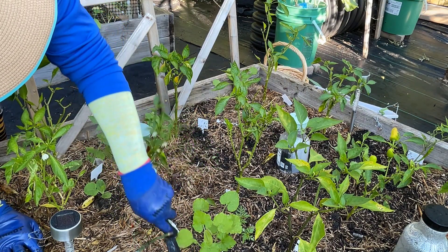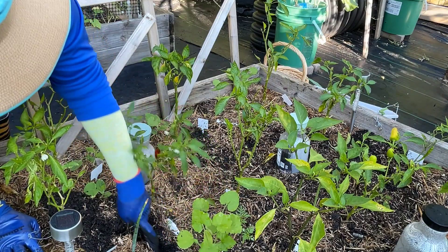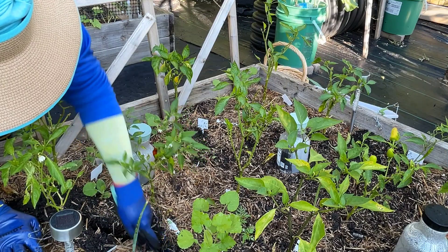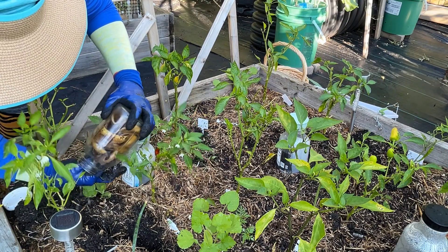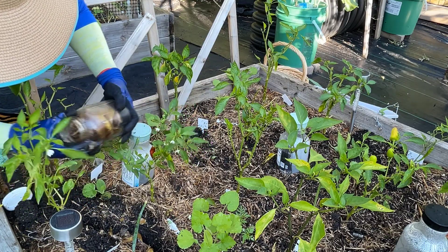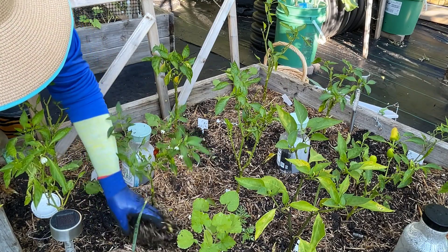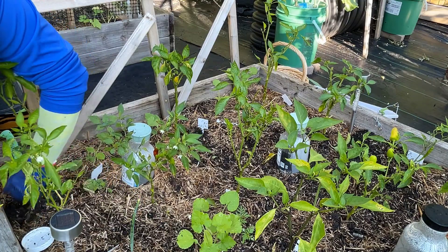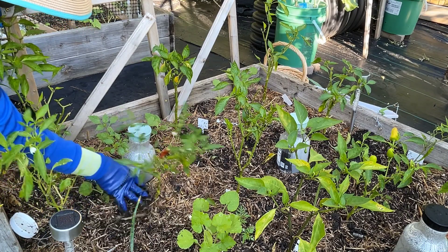I'm going to do this side right here, in between these two plants, and bring it all the way over — a nice trench. Hopefully I don't damage any roots that are developing. The bananas will help with root development too. This whole bed is getting bananas and I'll probably put some over there in the squash and zucchini bed as well. I can already see worms crawling in here — the soil looks so beautiful and rich.